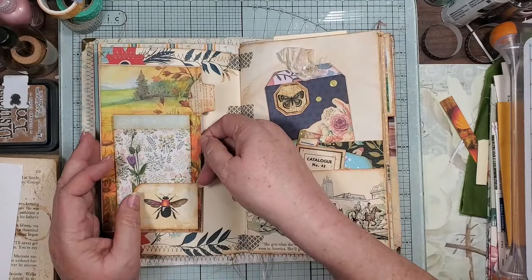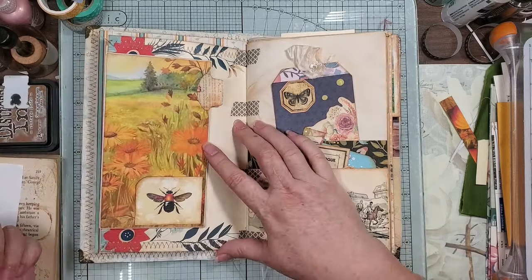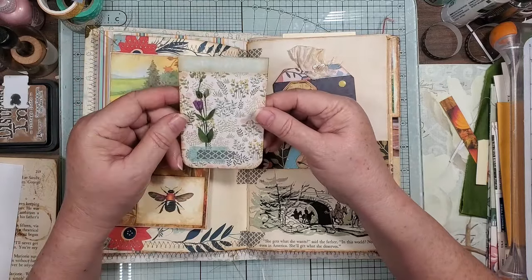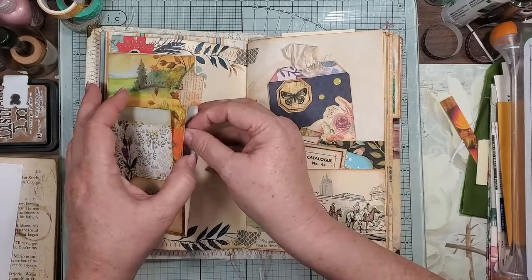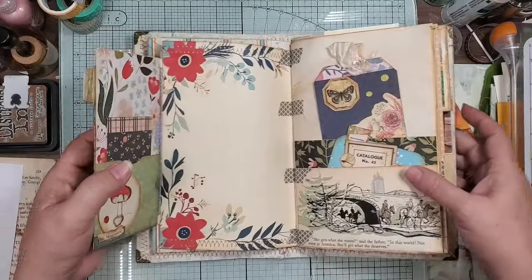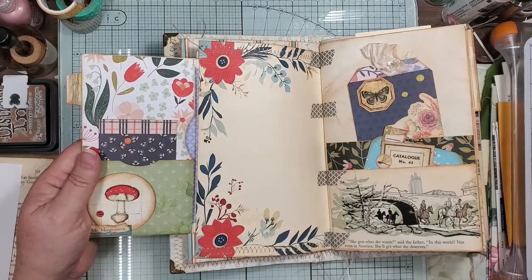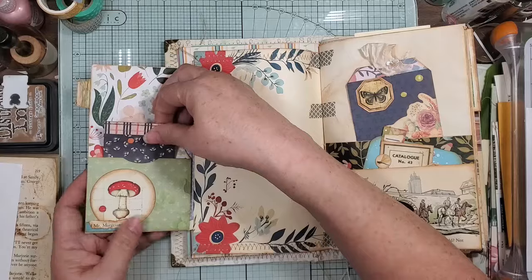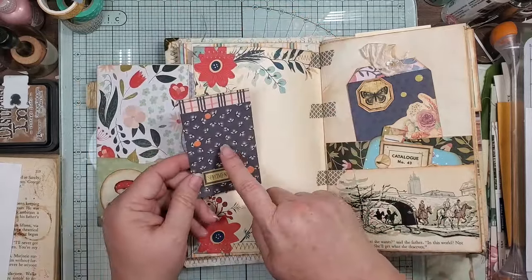So this is just a little scrap collage to go in there, and then this is the spot here, and then this goes back and you have a pocket back here. And then here — I love the little lightning bugs, fireflies. We have them all out right now, it's that time of year. And then it just pulled in with that paper over there, so I thought that was cute, and then it flips back in.